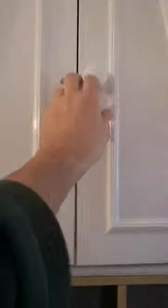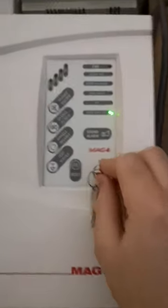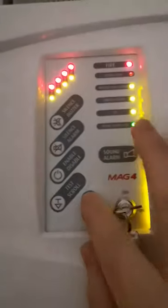So the fire alarm's going off. You come in here, open this up, and it's all buzzing. The first thing you want to do is turn the key, and you've got here 'silent buzzer' and 'silent alarm'. You press 'silent alarm' first, then 'silent buzzer', and then press reset.